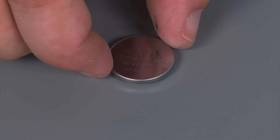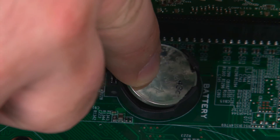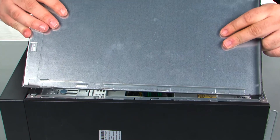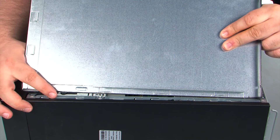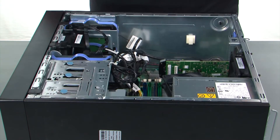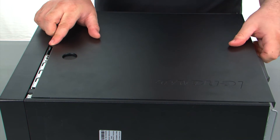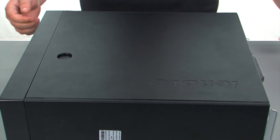Here we have our replacement coin cell battery. Now we're going to place the battery into the socket, positive side up, and press down until it locks into place. When replacing the cover, you want to assure that the tabs on the cover align with the slots in the chassis, then press the cover forward until it locks.